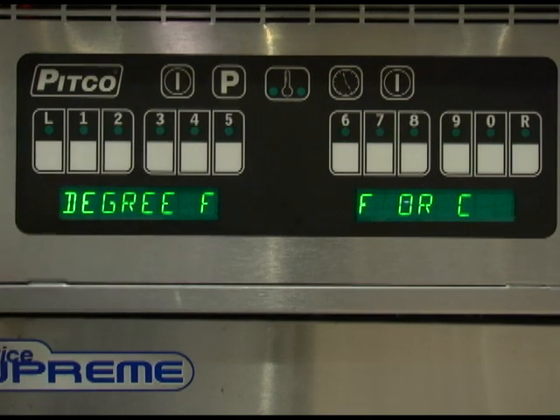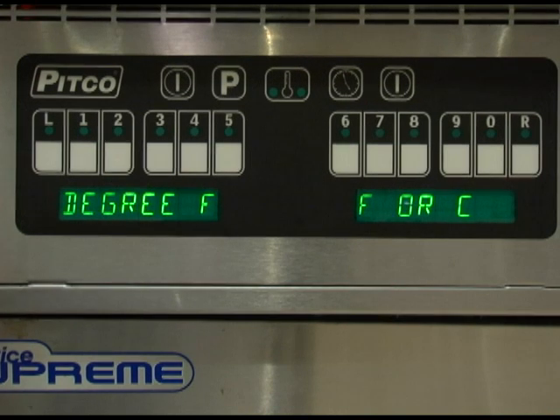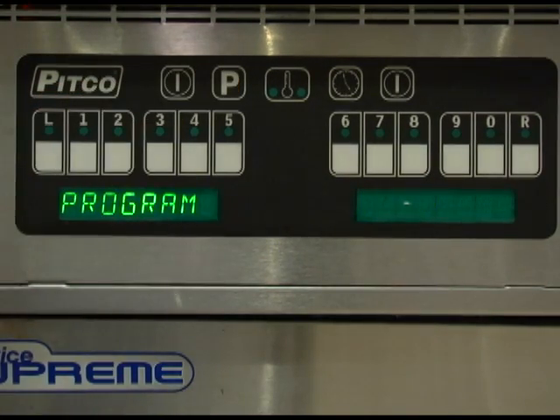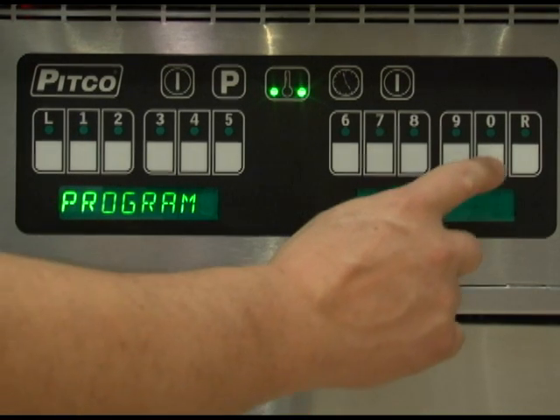Pressing key number 1 will allow you to change the temperature display between Fahrenheit and Celsius. The default setting for this controller is Fahrenheit. Press the 0 key to toggle between Fahrenheit and Celsius. Once set correctly, press the program key to save. Pressing 0 while the display shows program will bring you back to the level 2 programming menu.